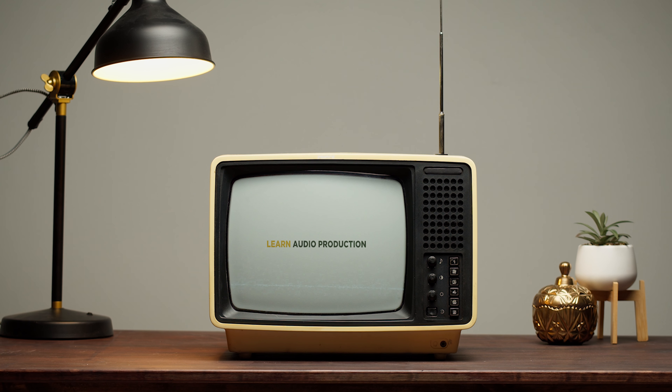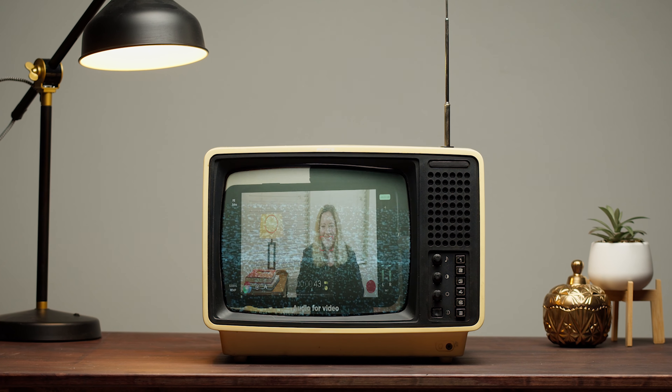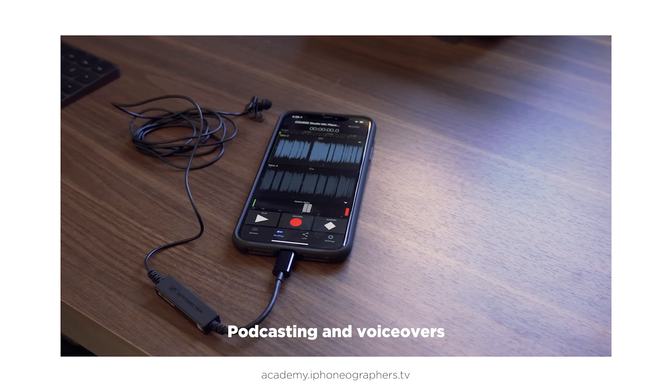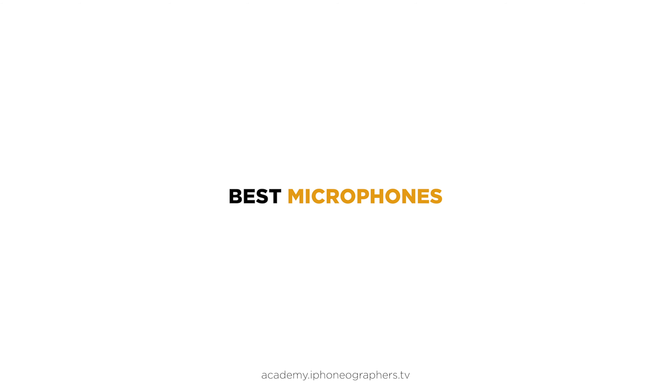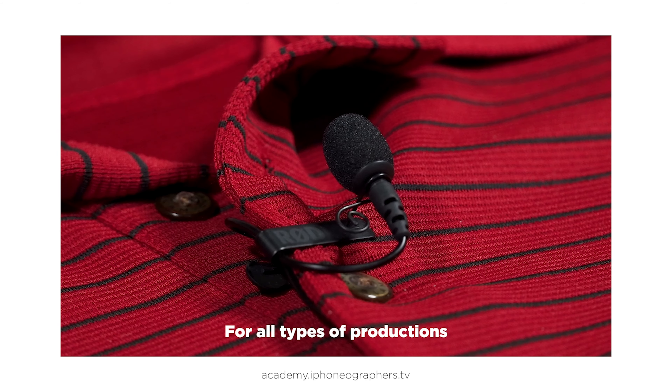And now a word from our sponsor. If you're new to mobile audio production, check out my course, The Complete Guide to Smartphone Audio Production. It's a great beginner's course covering everything from podcasting to voiceovers to on-set video production. If you're interested, the link is in the description.